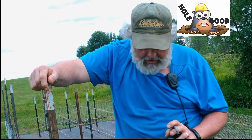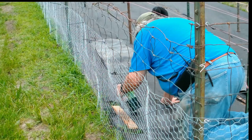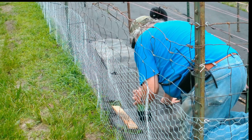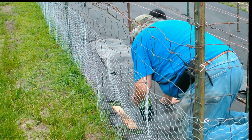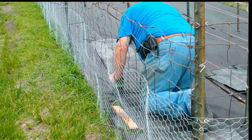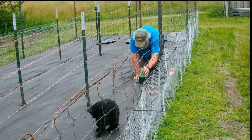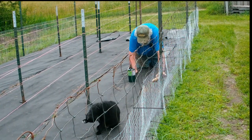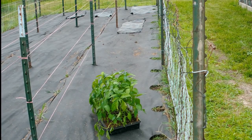Holes good. So you're putting holes in the tarp every 18 inches? Yep. Putting holes everywhere, every 18 inches.